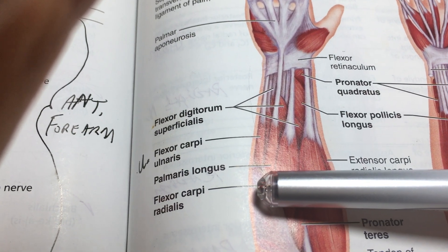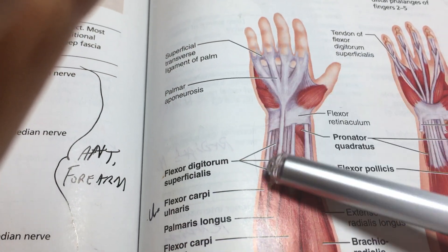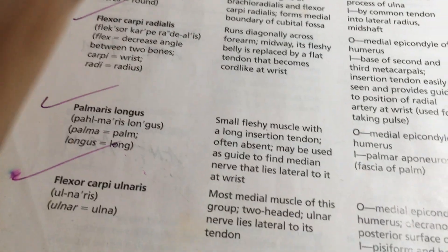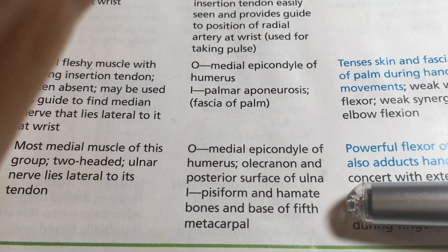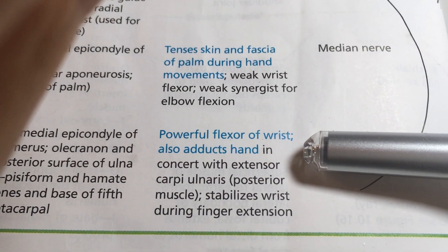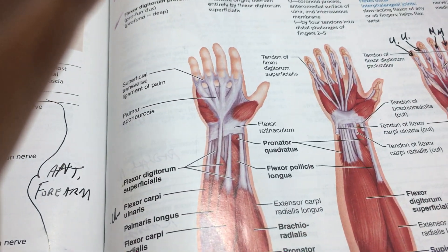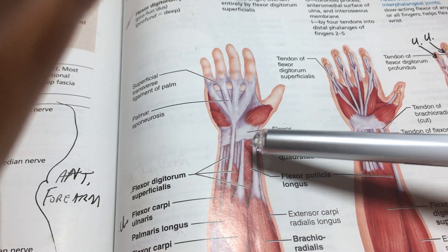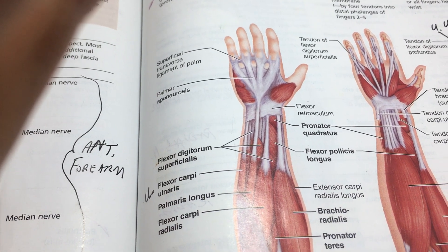Flexor carpi ulnaris is the exception to the rule: it's innervated by the ulnar nerve rather than the median nerve, positioned all the way on the digiti minimi side. It originates at the medial epicondyle and inserts onto the pisiform and hamate bones and the base of the fifth metacarpal. It's a powerful flexor of the wrist and also adducts the hand — pulling it toward the ulnar side. That completes the superficial layer of forearm flexors.